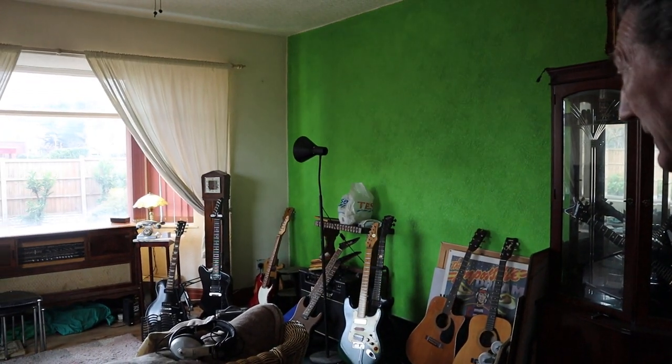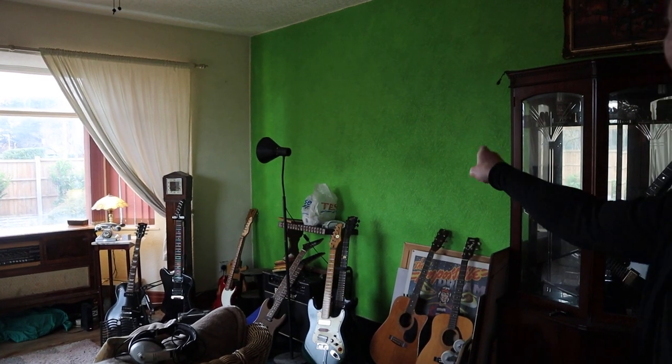Ladies and gentlemen, how lovely to see you. You may be wondering why I asked you all to gather here today. Sadly I've not gone much further, but I need to get my finger out because I need that wall for the weekend's review, which may or may not be this item that we've got here in the box.